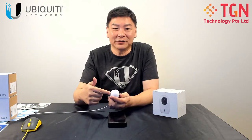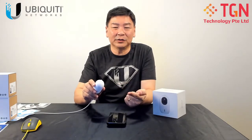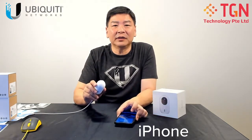Before this, there was a video on the unboxing of the G3 Instant. Now we'll be talking about how we set it up. I'm going to be using my iPhone with my UniFi Protect. We will integrate all the process into the video and you will see it as it goes along.